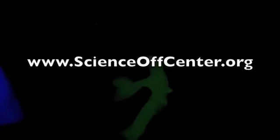Try this spooky experiment at your house and let us know how it goes at scienceoffcenter.org.